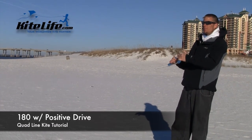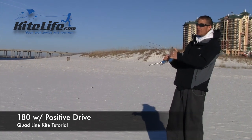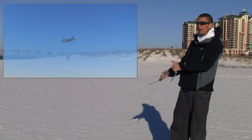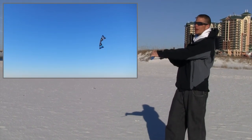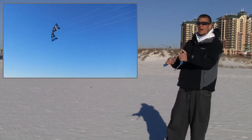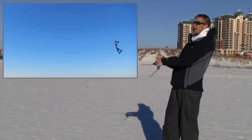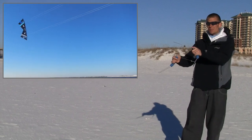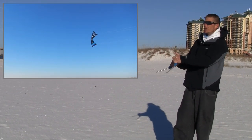This time around we're going to talk about the basic 180 with positive drive. The 180 is a fairly simple maneuver but it's very regularly used in team flying. It's very important because what it allows you to do is turn your kite around without losing altitude — it's an underturn. We want to break down the specifics of it, because if we don't get it right, we've got kites sandwiched both top and bottom, which can obviously create a problem.